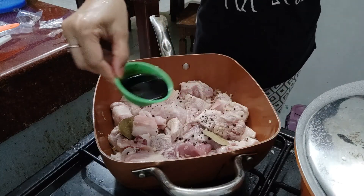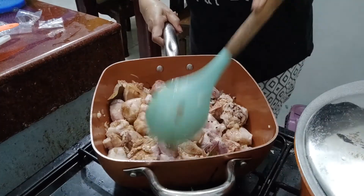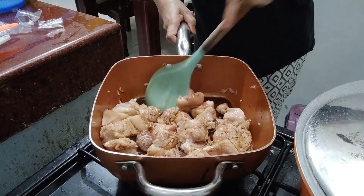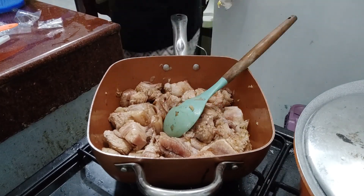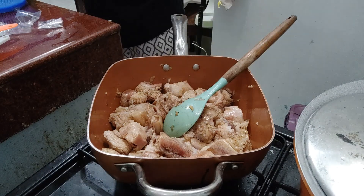At lalagyan ko siya ng soy sauce. Depende sa inyo po kung ano kadami yung soy sauce ang gusto nyong ilagay, depende sa dami ng karne. Lalagyan ko na rin siya ng asin.